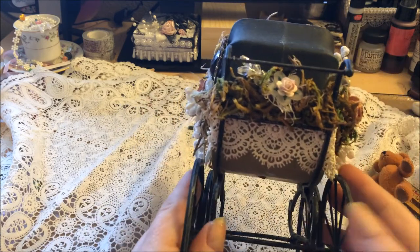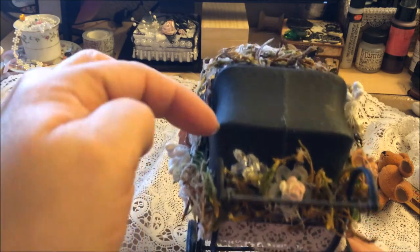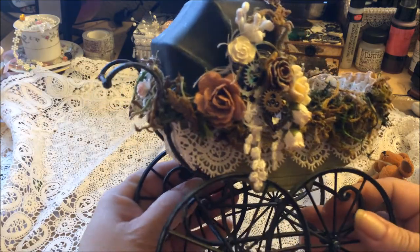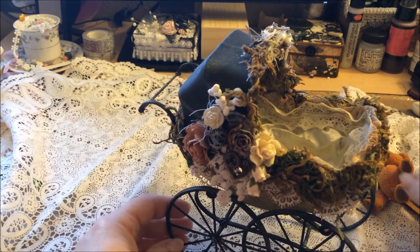On the back I just put a cute little flower here on a button and then added some of the sparkle bling that I got from Natasha's Scrapbook Corner. So that is the baby buggy and it is so adorable.